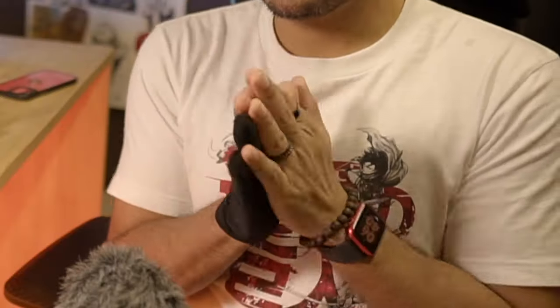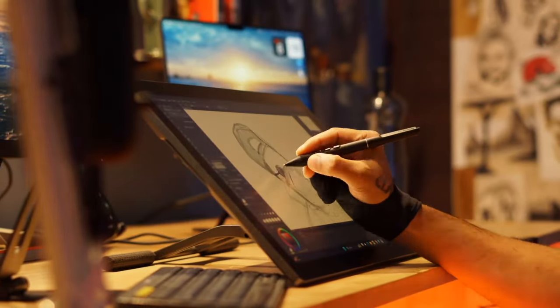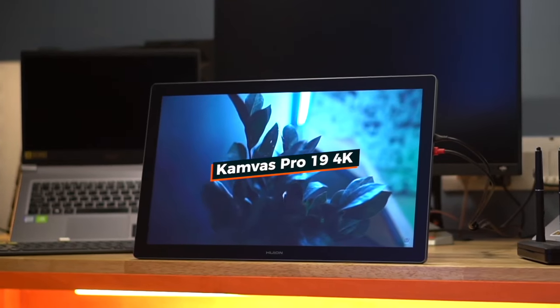I love drawing on pen tablets and I have just upgraded from my previous pen tablet to this one, which is the Huion Canvas Pro 19.